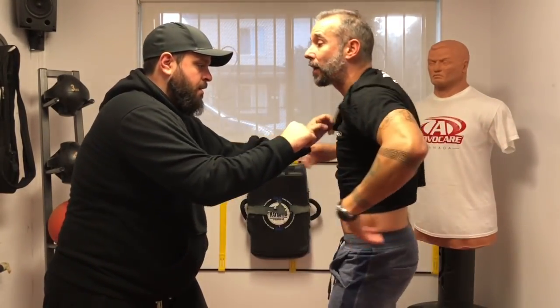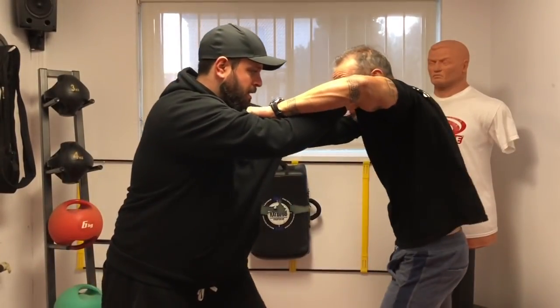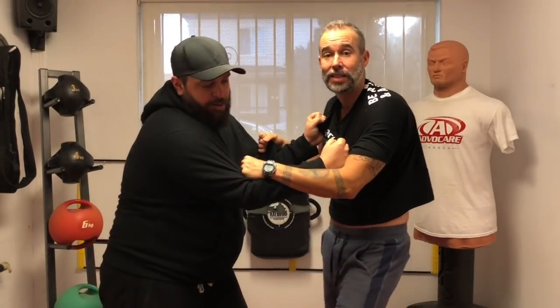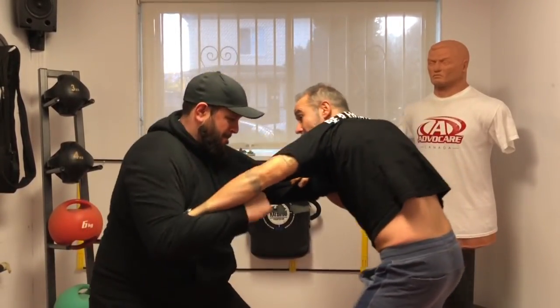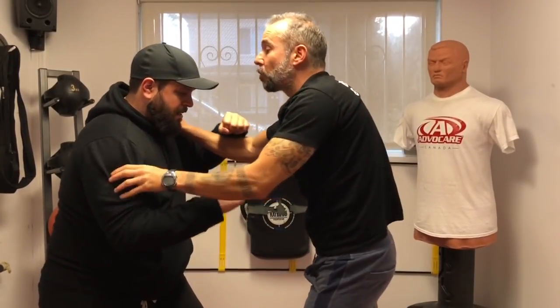So I don't need to let go to strike. Same thing — if we're here in the clinch and he grabs me, right away boom, elbow here, throw a knee, elbow over there. So practice that by clinching. Just clinch and now try to hit me. I'm just playing with it — boom, boom — and just working on the inside as well.